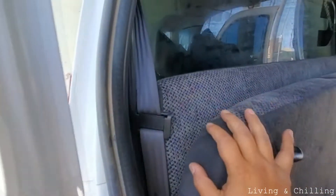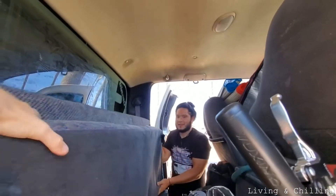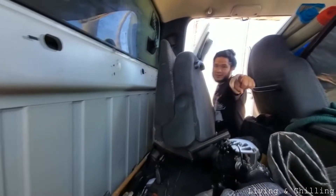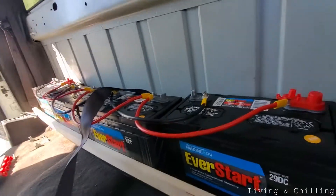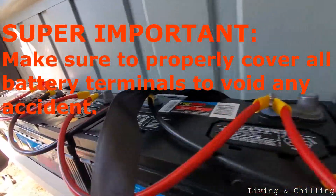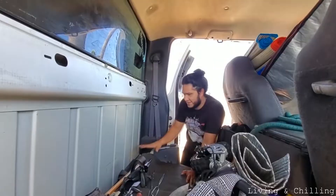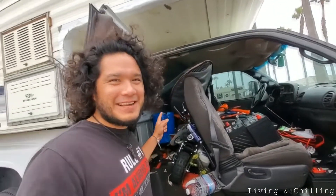It's almost out. We're getting ready for the big adventure. Subscribe if you want to watch. This is where I'm going to put the battery bank, right here. I didn't finish yesterday but I'm going to finish today — I have a big mess I have to fix.